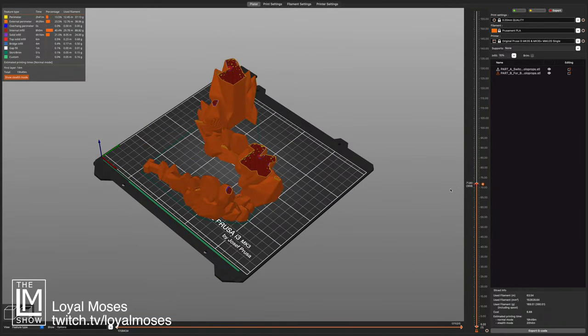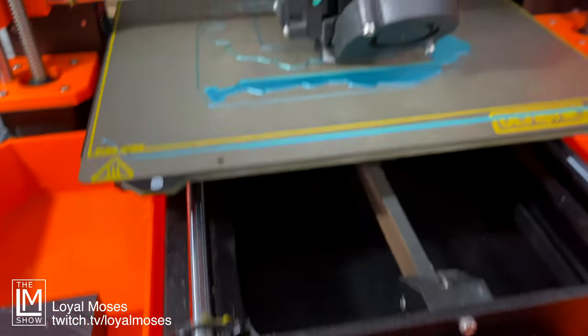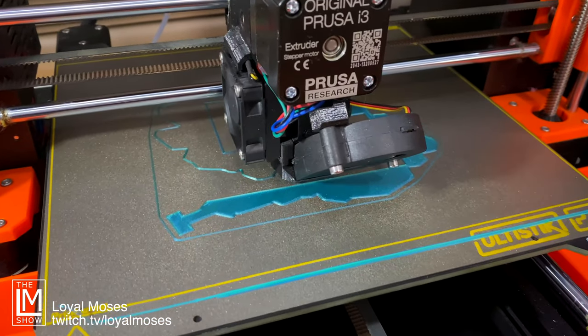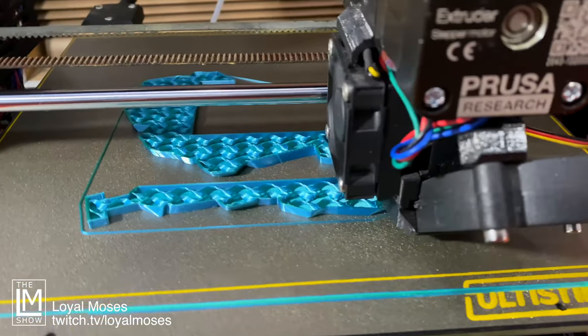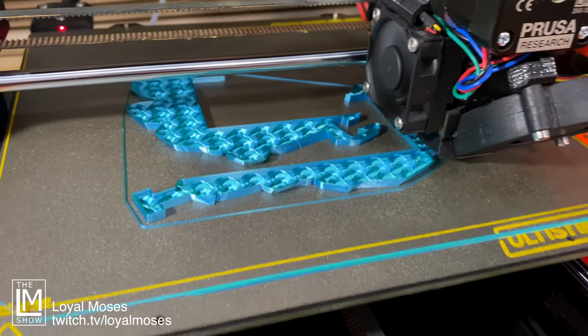A quick adjustment for 0.2 millimeter layer height and 15% infill, and it's ready to be sliced. Total print time is about 17 hours on this Prusa MK3S — and in case you didn't know, gyroid infill is the best infill, fact.